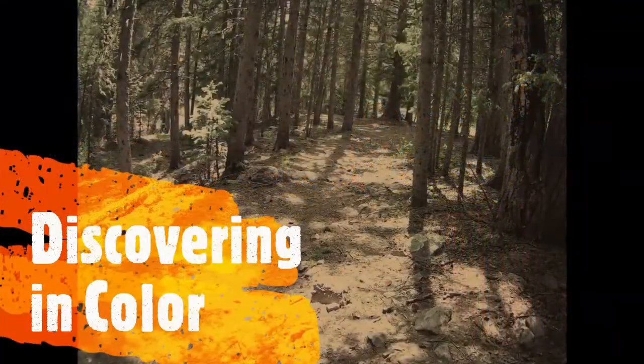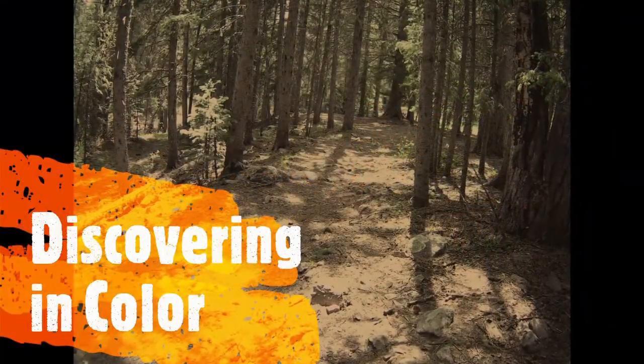Hey everybody, it's the Gadget Man with Discovering in Color, and today we're going to talk about my solar setups I use when I go camping — that's either car camping or backpacking. Today we're going to go over some of the setups I use, and I've really got three systems.